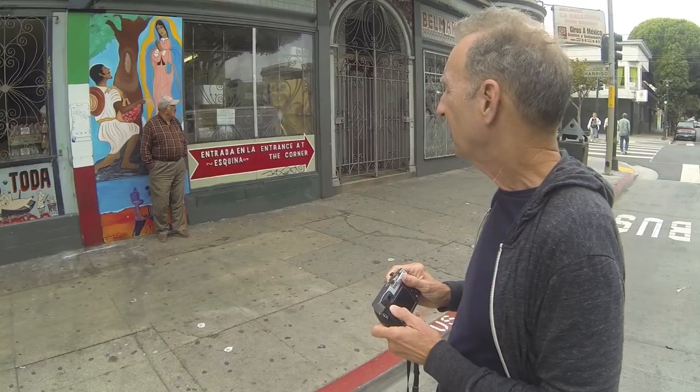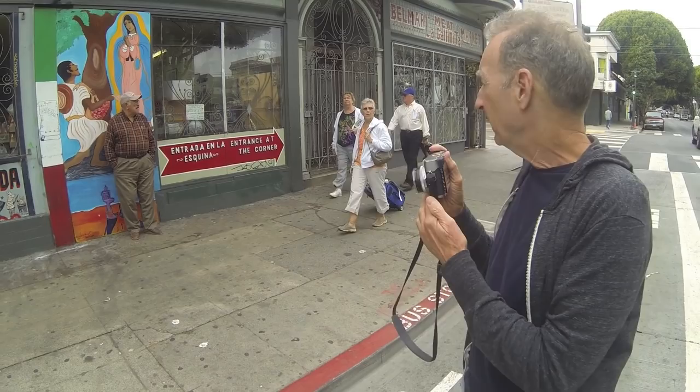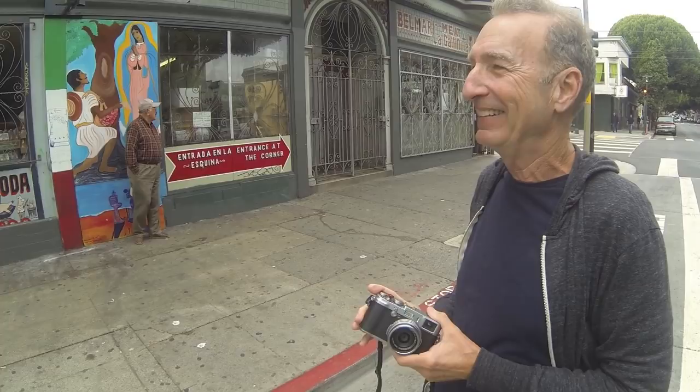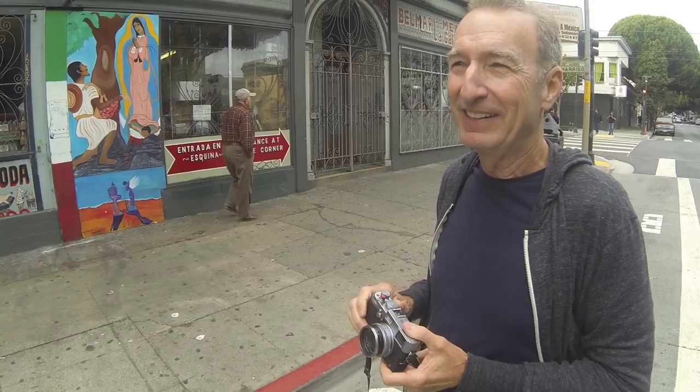Whenever you see an interesting scene, how long do you usually stick around before moving on? If it's really interesting and the light is beautiful, I may stay a few minutes. Most of the time I'll take one or two photos. This is actually a pretty good scene — I want to get those three tourists wheeling their luggage and get them between the people. But you have to understand: I'll come home from a day like today with lots of photos that seem decent, but there may not be any that I feel are truly special.